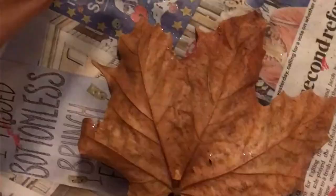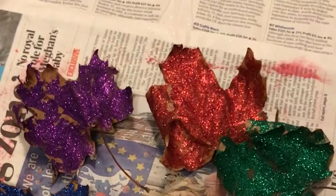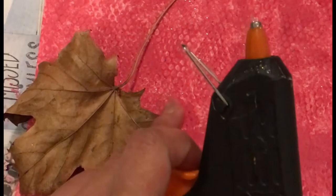Then sprinkle glitters on the leaves like this. After gluing the glitter, using the glue gun I'm going to stick all the leaves on this colored paper — and this is the order that I have chosen.